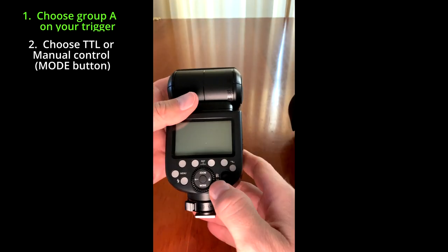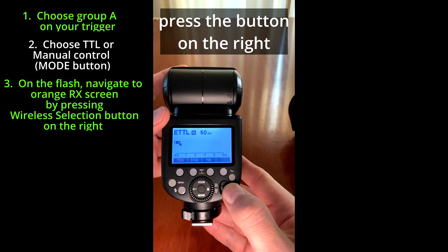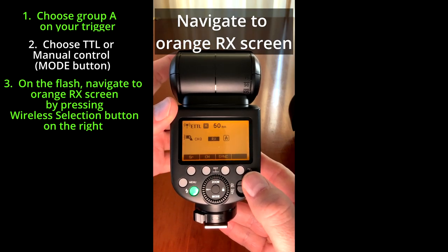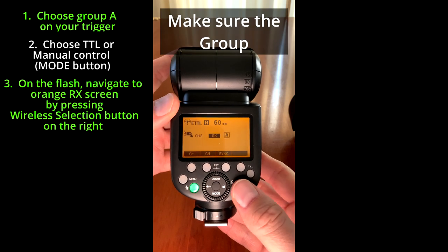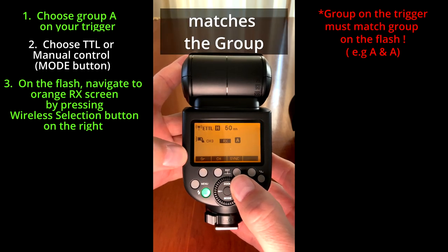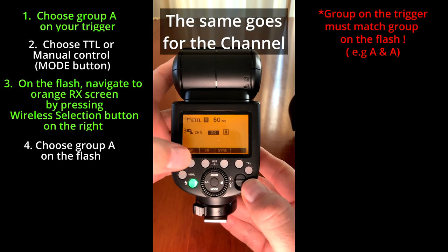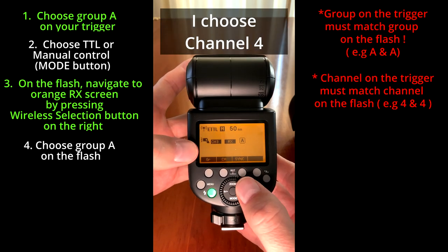Turn on your flash and press the wireless selection button on the right to navigate to the orange RX screen. Make sure the group on your flash matches the group on your trigger. The same goes for the channel — I choose channel 4.